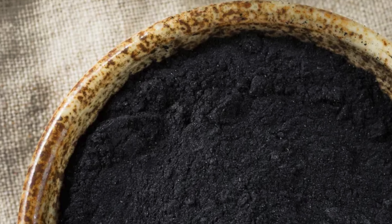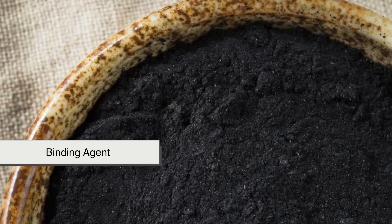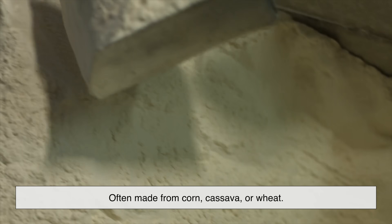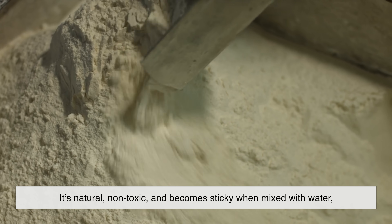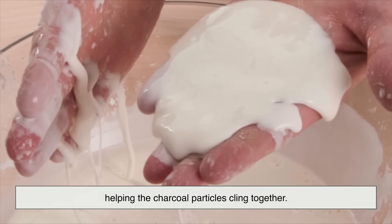To make the charcoal powder stick together, manufacturers mix it with a binding agent. The most common binder is starch, often made from corn, cassava, or wheat. It's natural, non-toxic, and becomes sticky when mixed with water, helping the charcoal particles cling together.